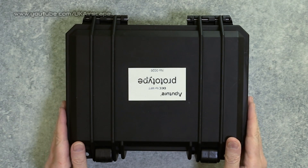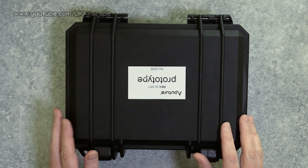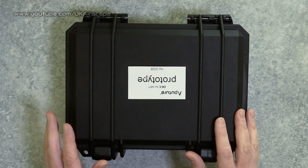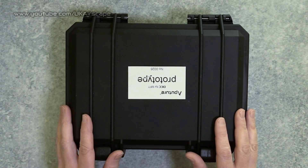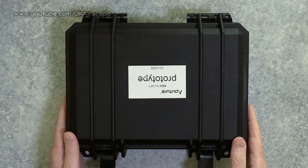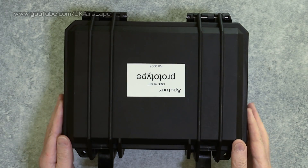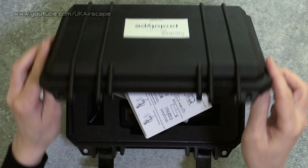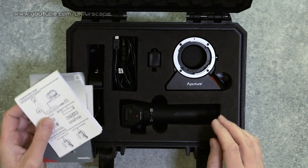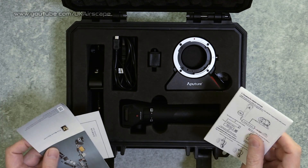Here's an interesting product from Aperture - this is called the DEC, and as you can see it is prototype number 26. This product was announced at NAB last year, so obviously quite the work in progress. What is it? Well, let's open up this box - and what a great box. It is a lens adapter and wireless control device.